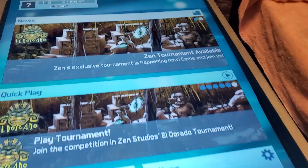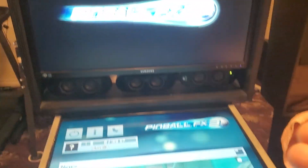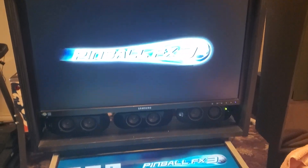This is a video on how to get your screens to show up on Pinball FX3. This is a two-screen setup, but it's exactly the same as a three-screen setup.